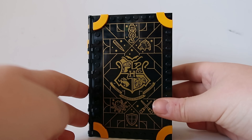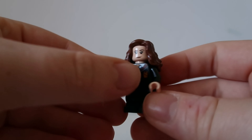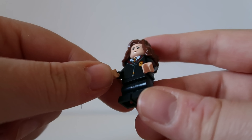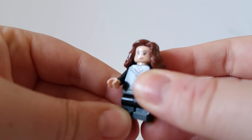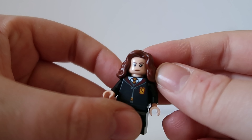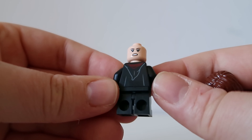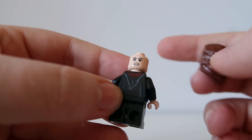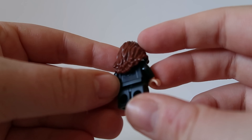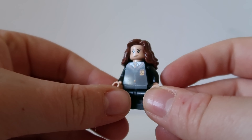Before we have a look inside, let's look at all the minifigures. First of all we have Hermione and I really like her hair here — it makes her look a lot older and more mature. We've got the Gryffindor Hogwarts torso and her legs which move, which is pretty nice. I really like her hair and I think the colour is really accurate. I like her face as well — we've got those freckles there, and if we take off her hair she does have another face which looks pretty angry.